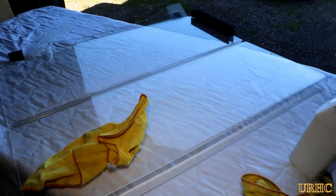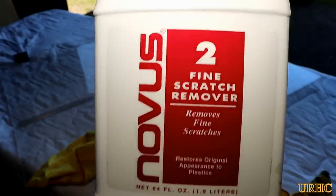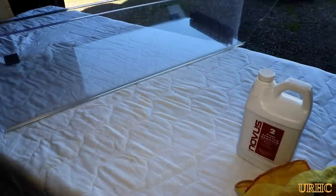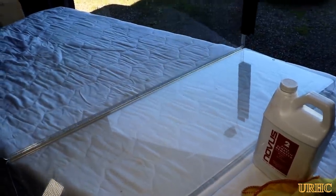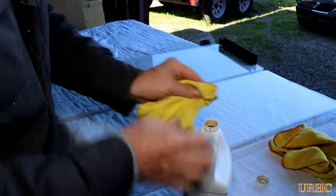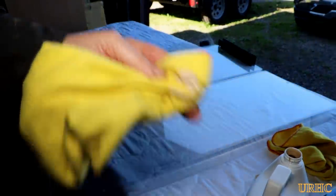The plastic was quite scratched up and foggy, so I got some Novus number one and number two polish that's supposed to remove scratches from plastic. I took the windshield off and it had a lot of real hazy spots where it looked like it must have been rubbed over the years with a dirty cloth or something.